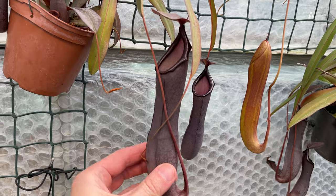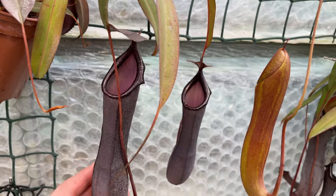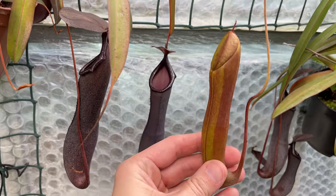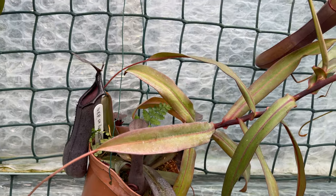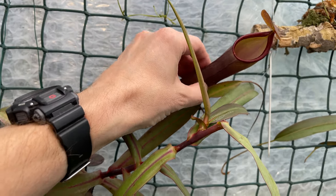Nepenthes have spent millions of years of evolution creating this thick, gloopy liquid that prevents their prey from escaping. So by adding water into your pitcher, you're not actually helping that. One thing that might pop into your head is: if the lid is quite high and the rain falls in, won't that dilute the substance? Well, they found that even when the pitchers were diluted by 95% rainwater, it was still thick and gloopy enough to prevent those animals from escaping. Filling the pitchers won't actually harm the plants, but it won't help either — it won't have any digestive enzymes in it and it won't prevent insects from escaping.